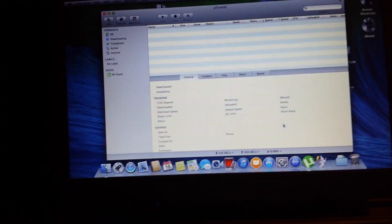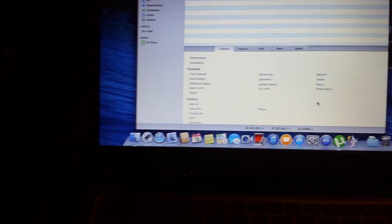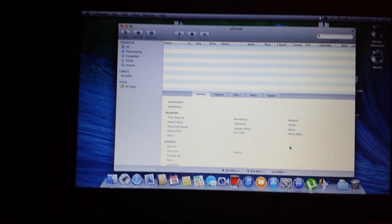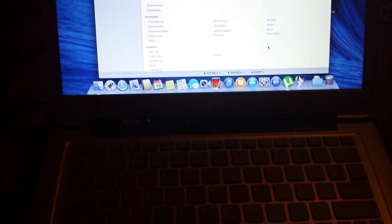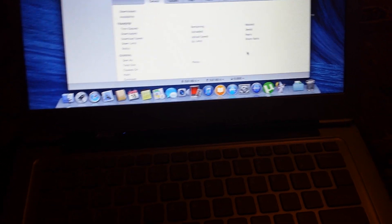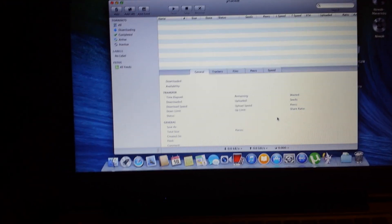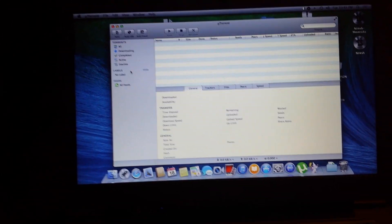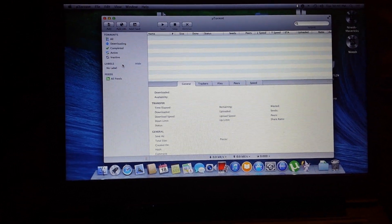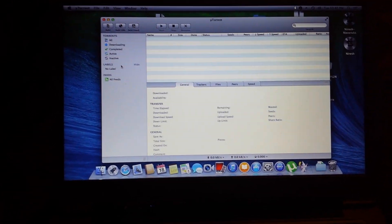Hello guys, I finally got it to work. It's been very hard getting OSX Mavericks installed on my Acer S3 — it's the S3 391-6046 model. Nearest version is the only one that has managed to boot for me. The other ones won't even boot when I install them. My ad calls wouldn't work, my hack wouldn't work.